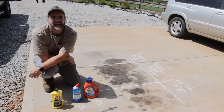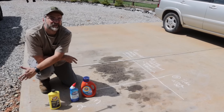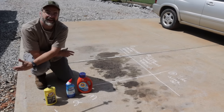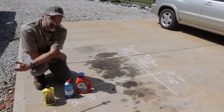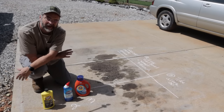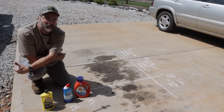Hey guys, this is Jeremy with North Georgia Clearing, and today we're going to work on the driveway. I bought a dump truck — really great for business, really bad for the driveway. I parked it here and it leaks a lot of oil, as you can see. Wife's not really happy with it, so we've got to clean this up and never park on the driveway again.